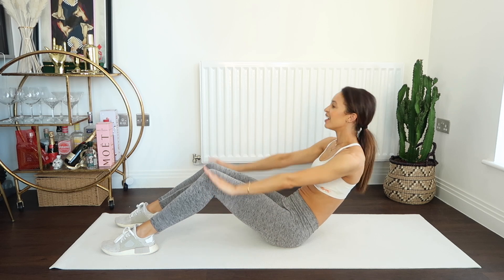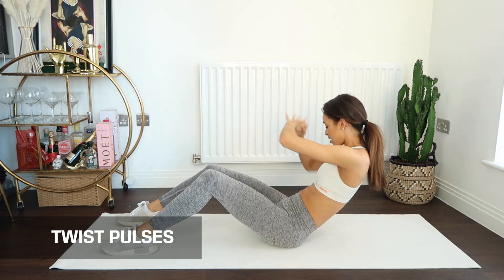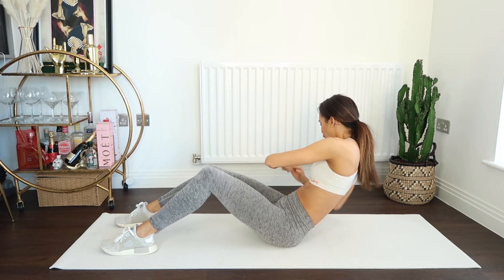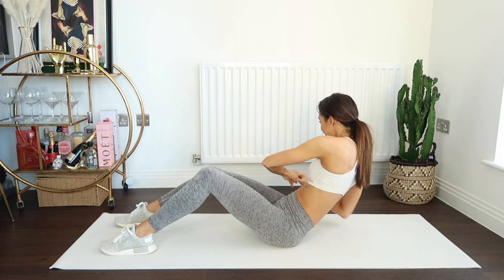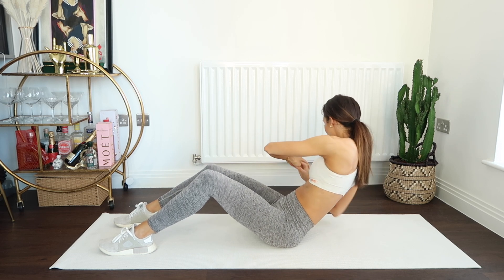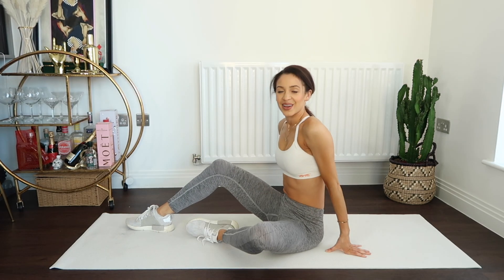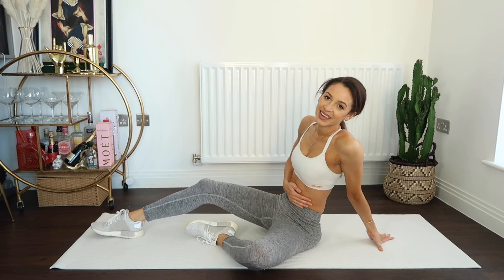Are you ready to twist? Here we go — we twist to one side and up. Make sure that you're twisting your shoulders; aim to get your elbow on the floor whilst doing this. You've got four counts — hold and recover. How are you feeling? Can you feel your core engaged and firing up? I hope so.